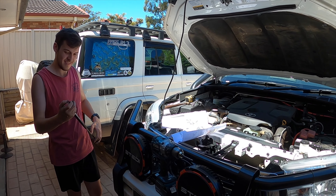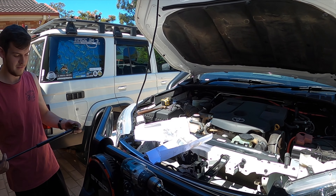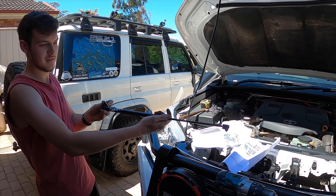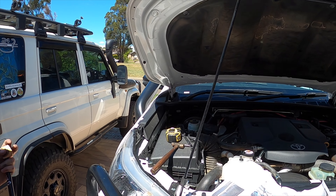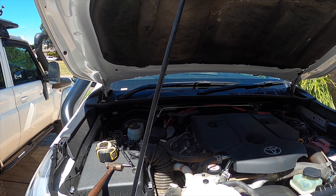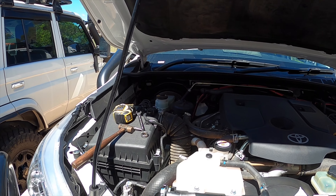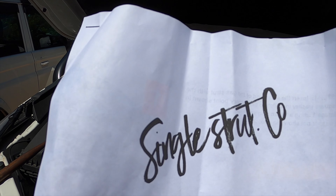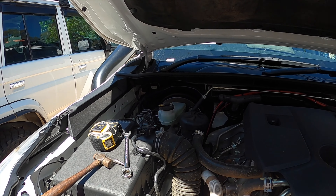Alright, we're out in the driveway today working on Owen's car. We're putting the single strut on the bonnet, so he's gonna have a gas strut on the bonnet instead of the old broomstick or rod. Seems pretty straightforward — it's from the Single Strut Co.